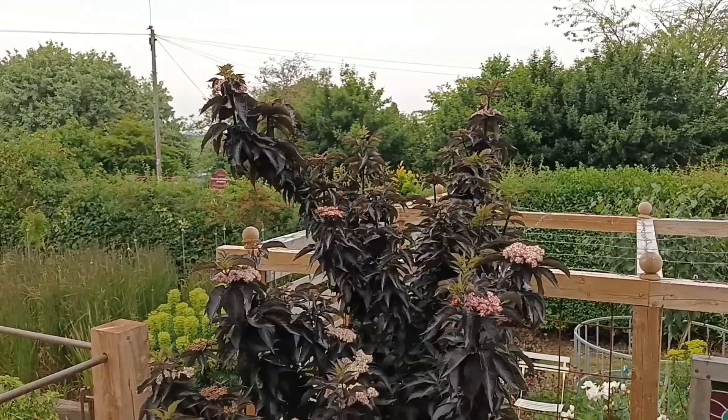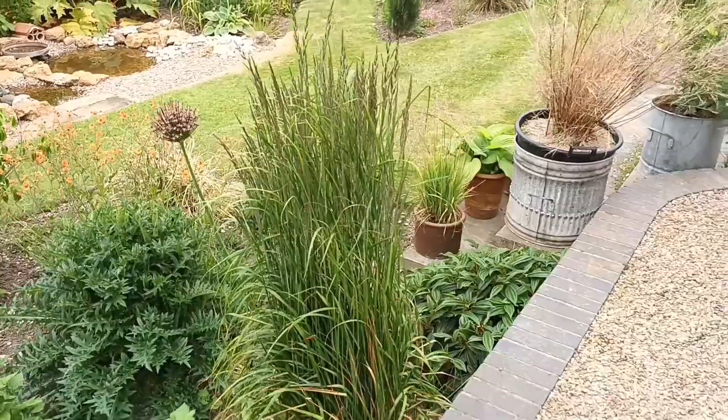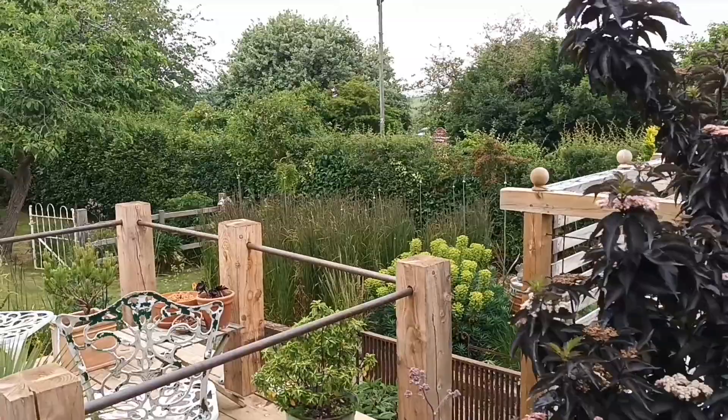There's a Calamagrostis 'Karl Foerster' single specimen there — I keep that just to show that they do look good as single specimens. The ones at the bottom are suffering a little more with the dryness, but we're at seeding time now so it won't make a lot of difference.